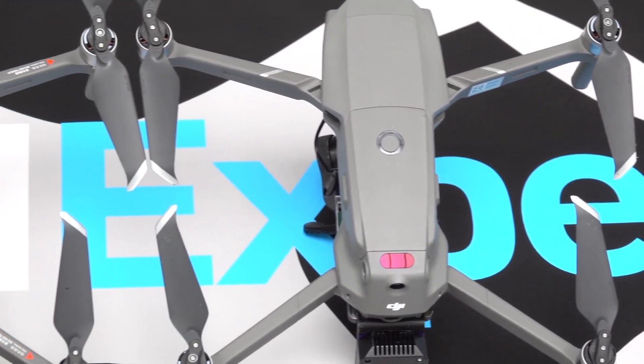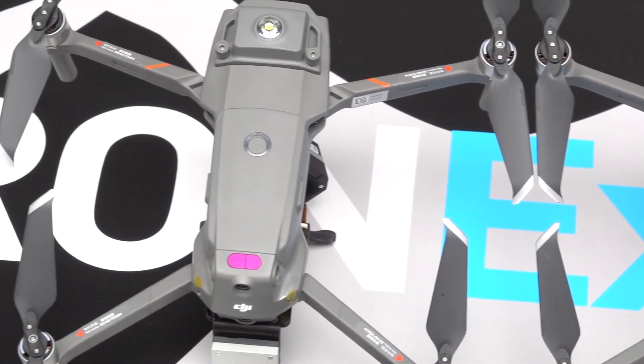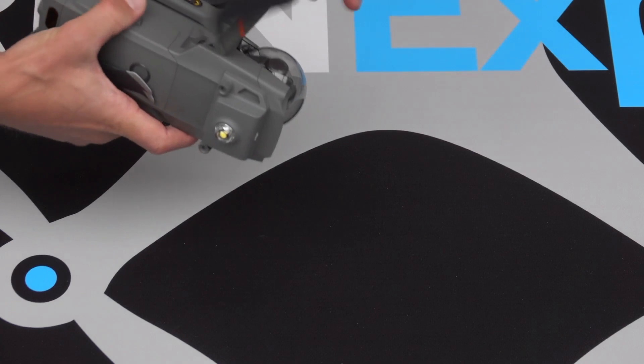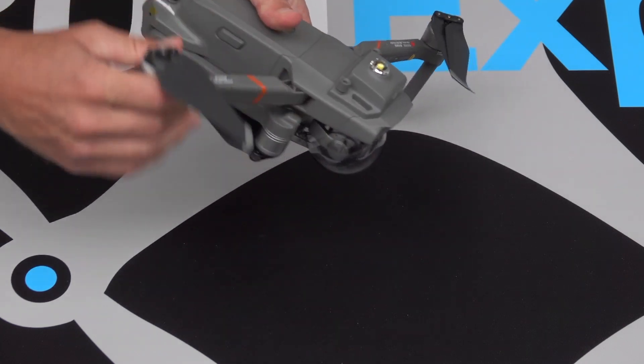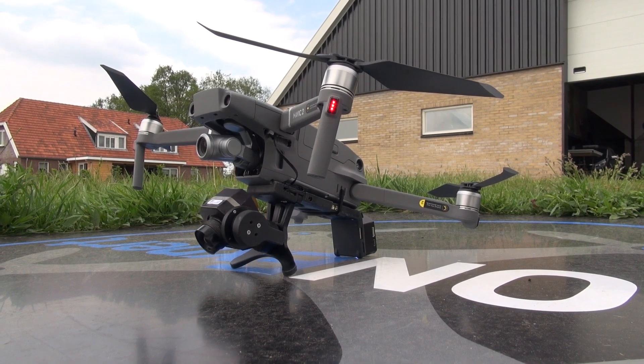The thermal setup can be based on the Mavic 2 Zoom, Pro and Enterprise. The Mavic 2 is ultra portable and easily fits in a backpack or compact carry case. The device is also very easy to fly, so you don't have to be a professional.